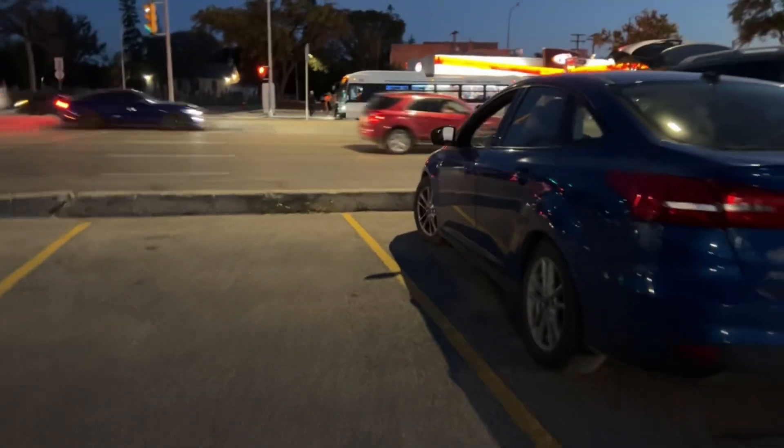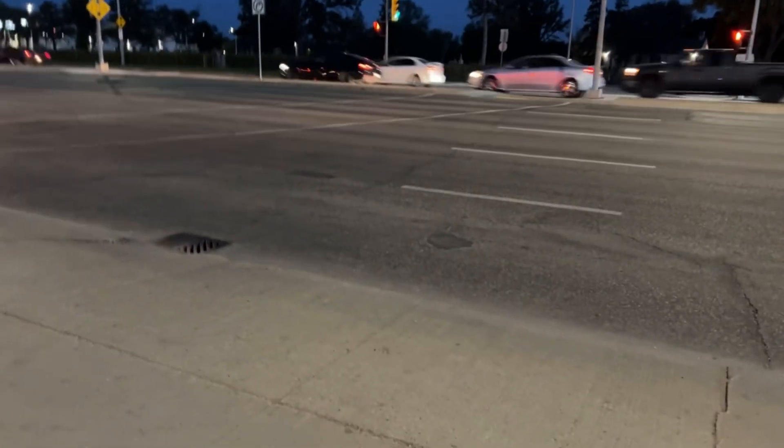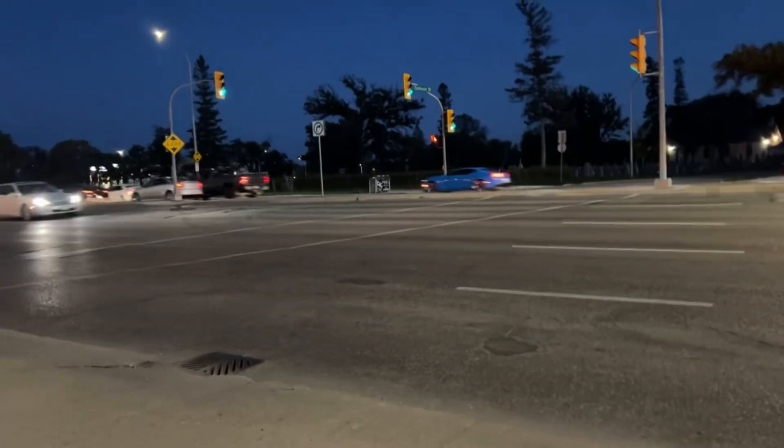I don't know what my battery is doing. It's windy. Lots of cool cars. It's windy.